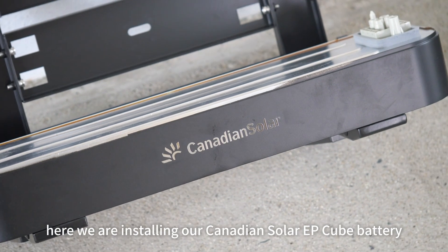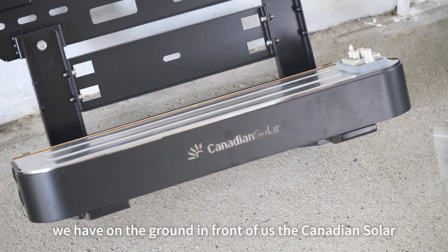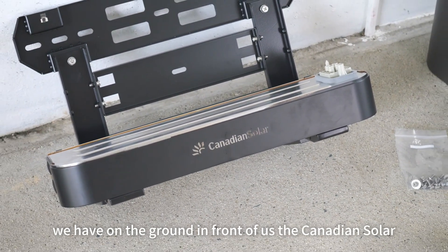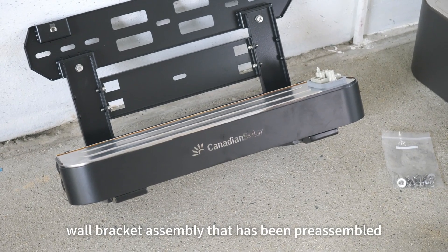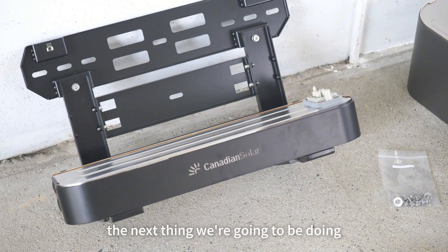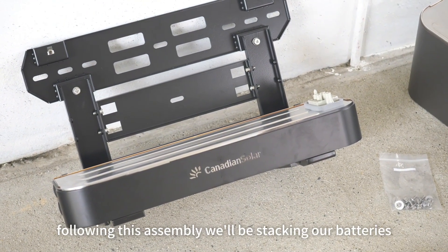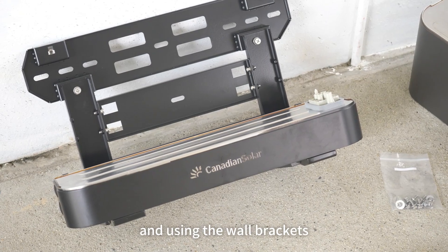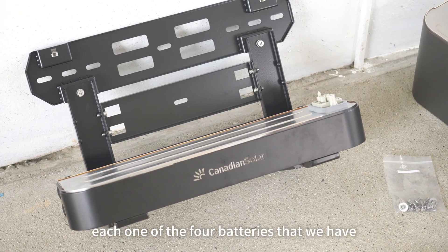We are installing our Canadian Solar EP-Cube battery backup system. On the ground in front of us is the Canadian Solar EP-Cube wall bracket assembly that has been pre-assembled. It has the battery base already attached to it. The next thing we're going to do is attach this assembly to the wall. Following this, we'll be stacking our batteries and using the wall brackets to attach each one of the four batteries that we have.